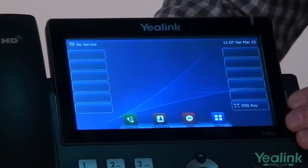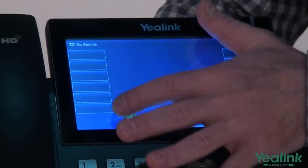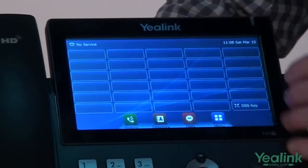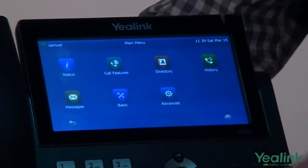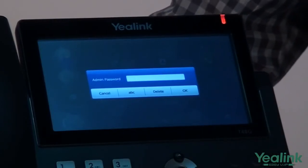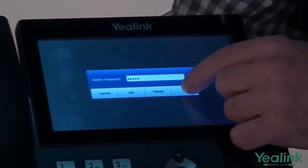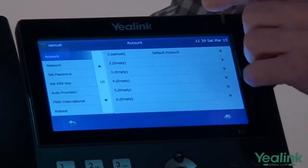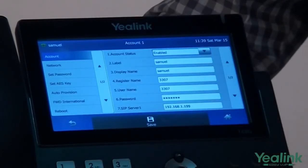Once the initialization procedure has completed, the main menu shall come up on the 7-inch touchscreen of the T48G, presenting us with 6 account keys and 29 DSS keys. To create a new account, hit the menu key, go to Advanced Options, enter the password provided to you by the system administrator, hit OK, select the default account type, enter your information and follow the instructions provided on the screen.